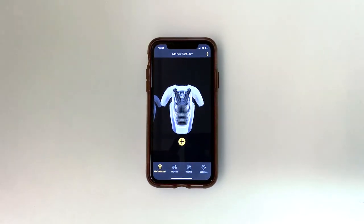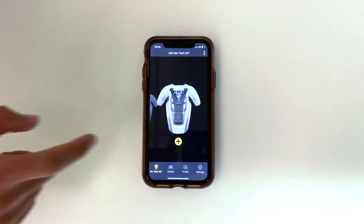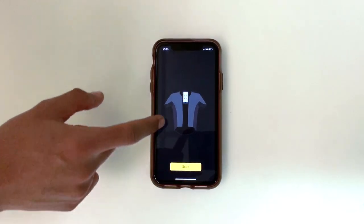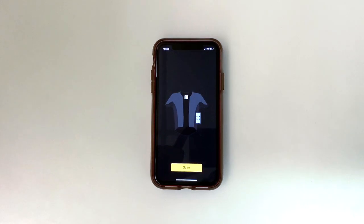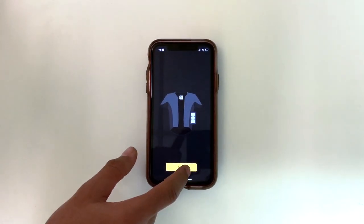Upon doing that, this is the screen you'll be presented with. To add your Techair 5, click the add button. That screen will come up and you will need to scan the QR code located in the indicated spot. Once you scan that, it will add the garment to your app.